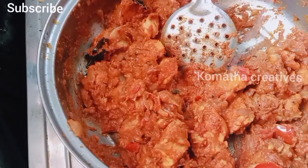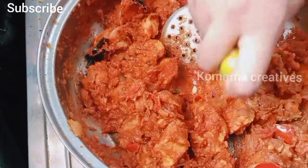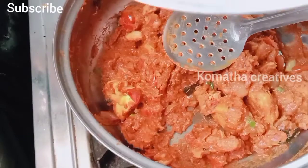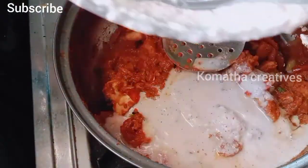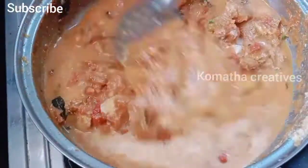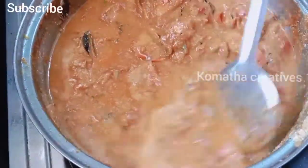Add 1 cup of milk. Add a little coconut milk and mix it in. Put a cup of coconut milk — it's coconut.